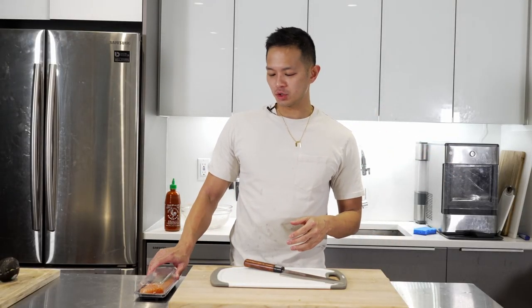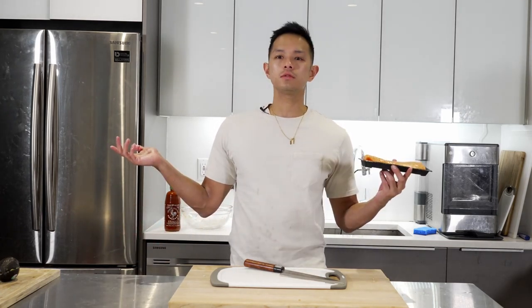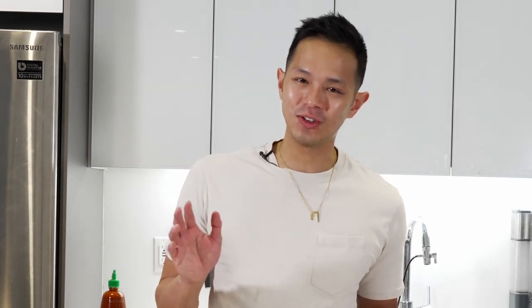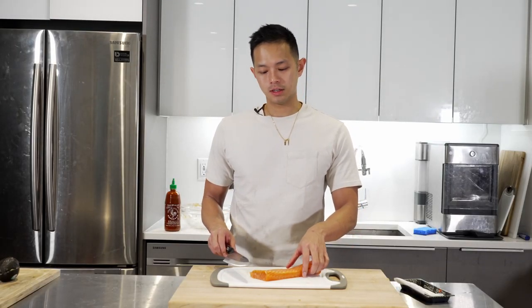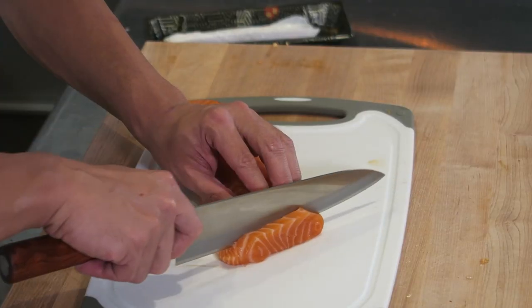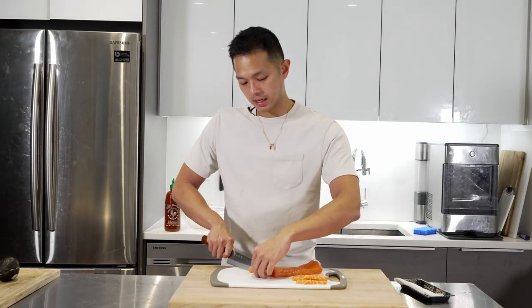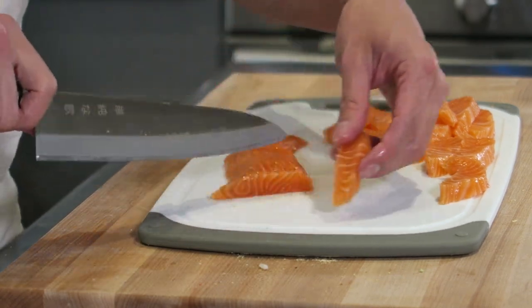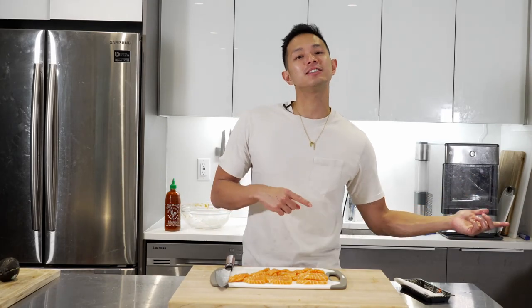Stick this in the oven for 10 minutes at 450, or you could broil it. While that's cooking, we've got one more surprise — we're going to top it off at the end with some salmon sashimi. You can get this at your local H Mart or food bazaar — anywhere you can get fresh sushi grade salmon. Do not just go to Walmart and buy salmon; get sushi grade so your chances of getting sick are less. Just cut it into strips half an inch to a quarter inch thick, making long strokes so you don't risk tearing it. Plate it and put it in the fridge — don't leave raw fish out for too long.